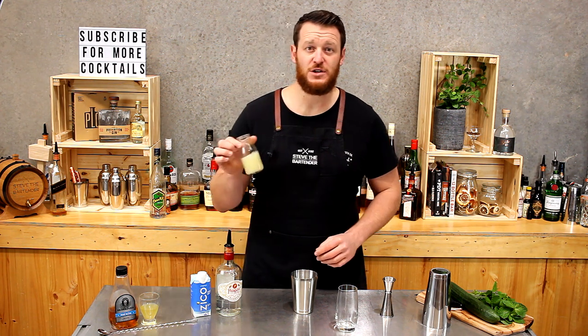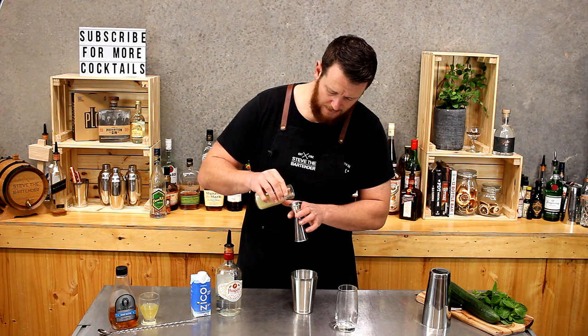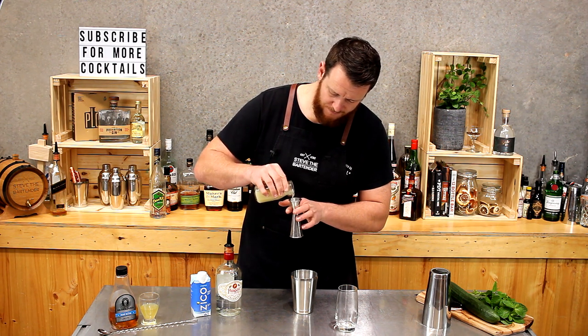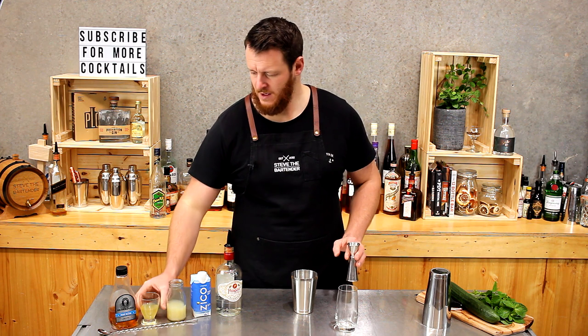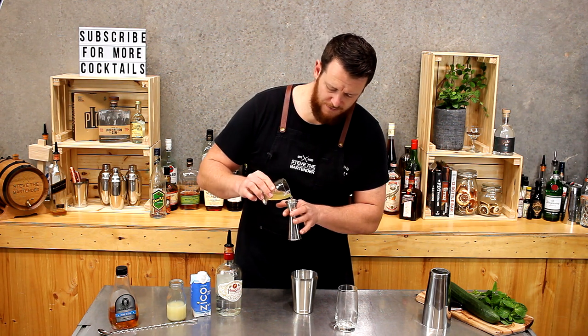Then next up we have fresh lime juice, so three quarters of a shot, 22.5 mils. And pineapple syrup — the pineapple's just been steeped in sugar syrup — so I'm going to do half a shot, 15 mils.